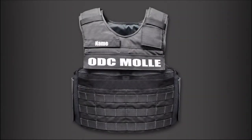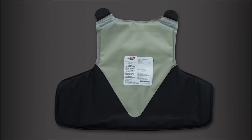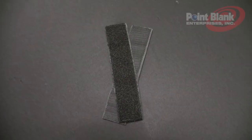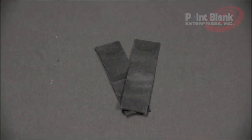All ODCs come standardly with seven components: the back ballistic sock, the back outer sleeve, the side closure system, a pair of tussle straps, internal cummerbund, and a set of shoulder straps.